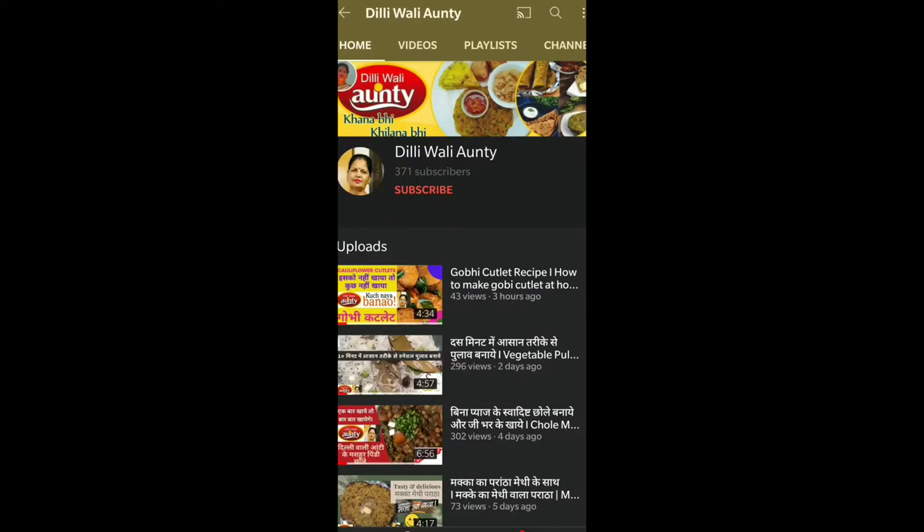Hello everyone, welcome to Dhilliwali Auntie. Today we are going to make Dhilliwale. What is used in Dhilliwale? We will tell you. If you have come to my channel, join me and press the bell button.